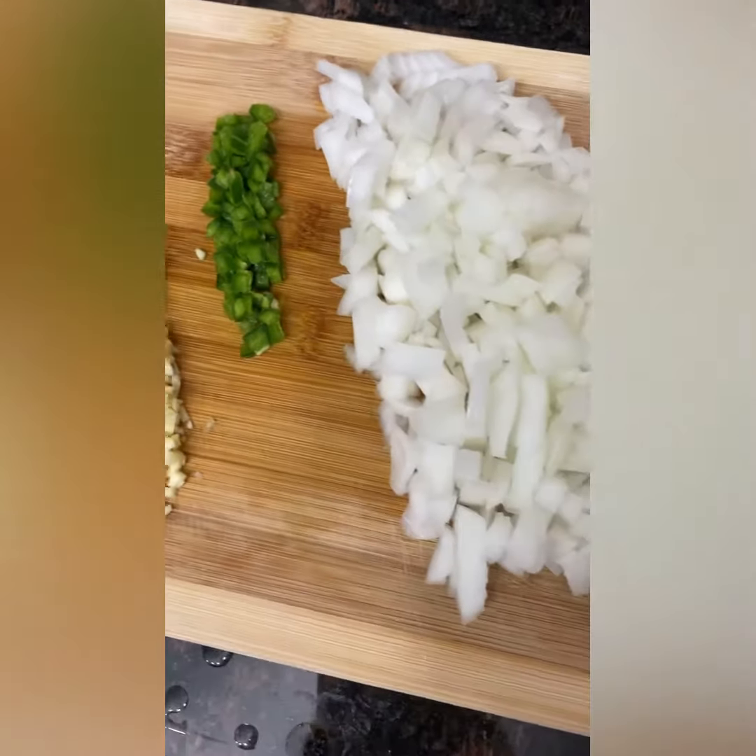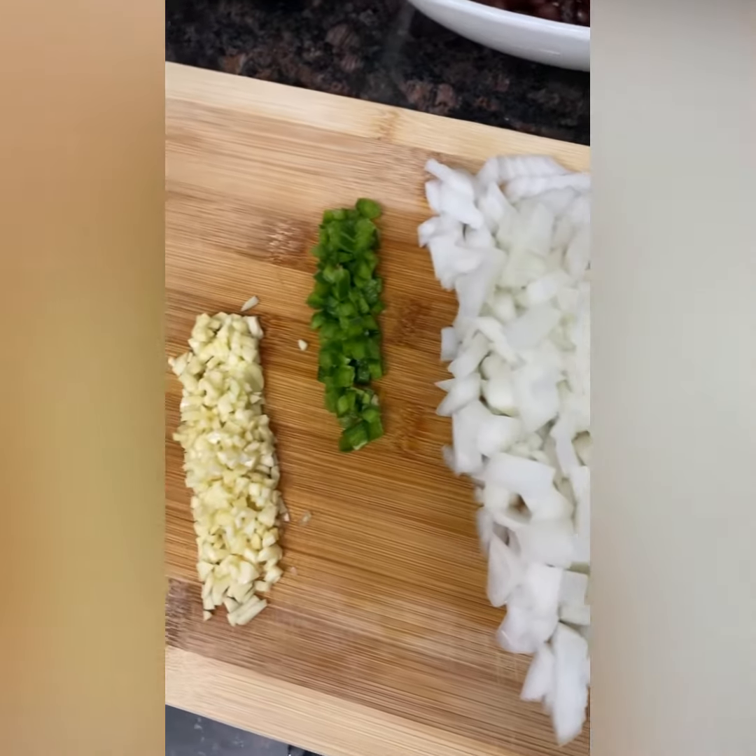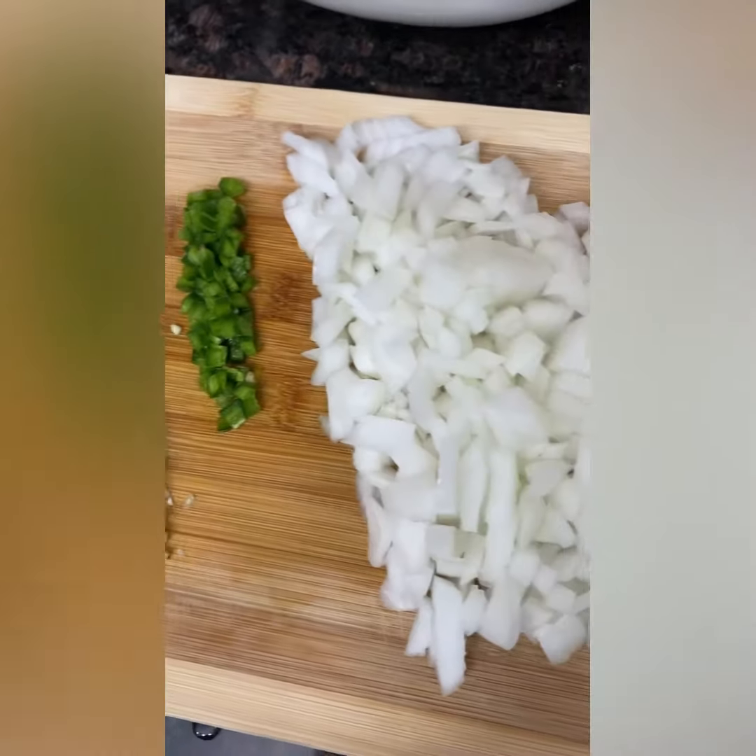Hi guys, I'm prepping an order for this weekend for my Southwest Chicken Spring Rolls, and I wanted to show you guys the fresh veggies and the fresh poultry that goes into it.